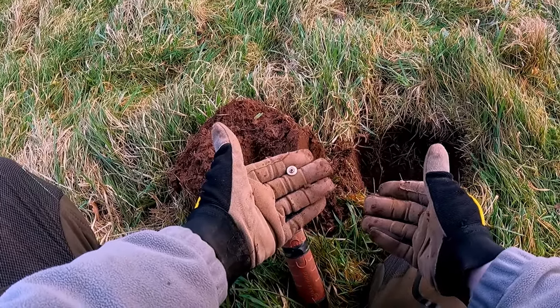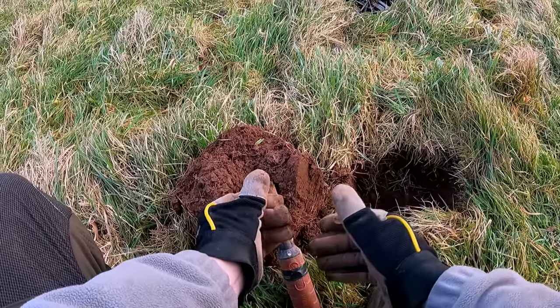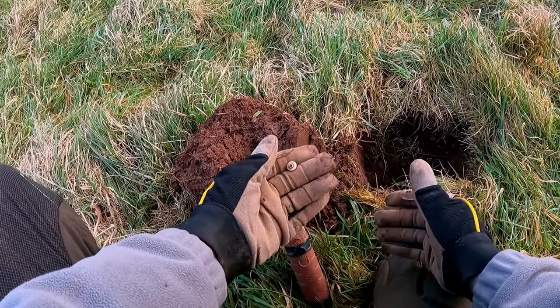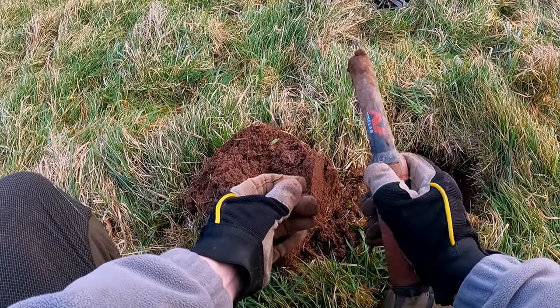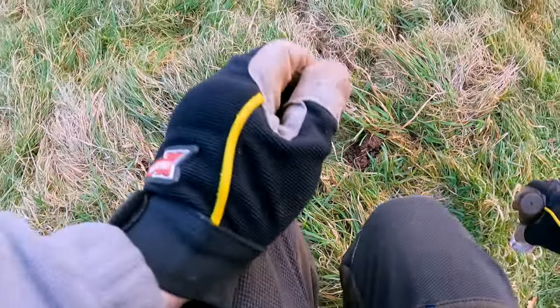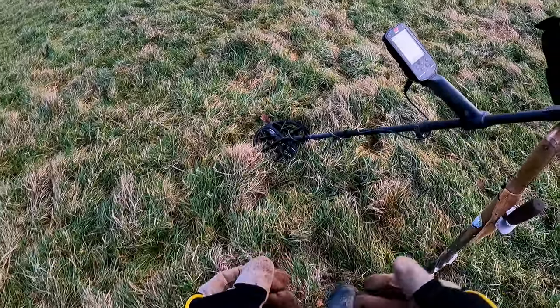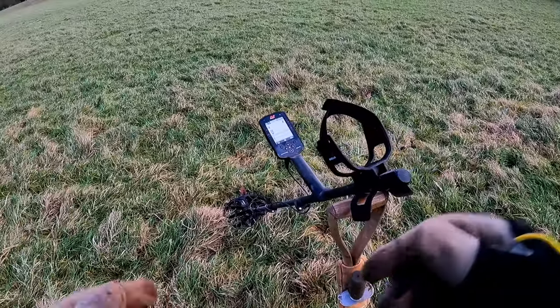I hope you find more signals and targets. Just take your time, nice and slow and steady, and you won't go wrong — you'll start finding coins and artifacts. It depends how good the land is where you've got your permission, but with metal detecting the majority of the time you hardly find anything. You see a lot of videos where people are finding loads of things, but the reality is you don't really find a great deal. I hope that's helped a few people new to metal detecting. If you'd like to like and subscribe I'd really appreciate it — I upload videos all the time, so any questions, I'll reply in the comments. Thank you for watching!